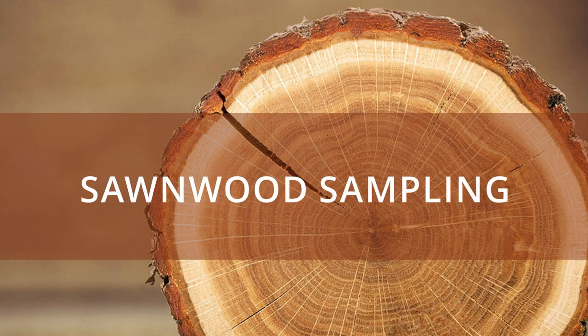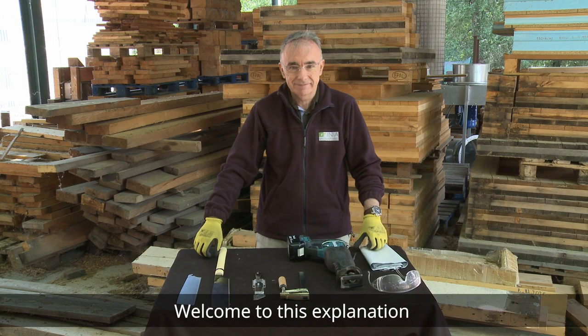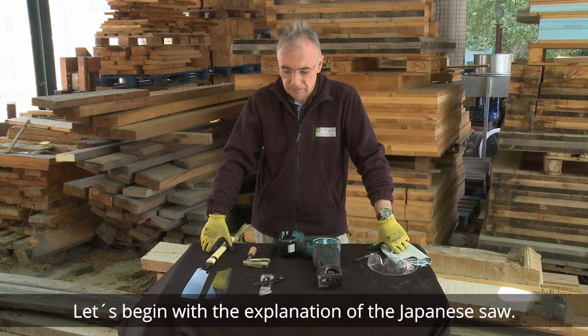Sampling of Sawn Wood. Welcome to this explanation on the use of tools for sampling sawn wood. Let's begin with the explanation of the Japanese saw.